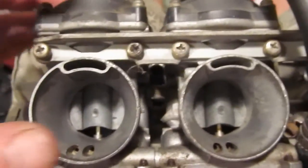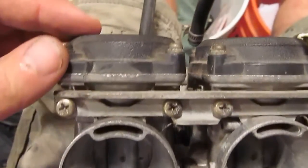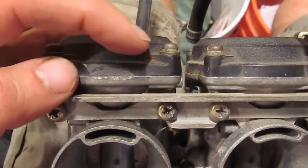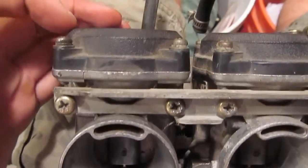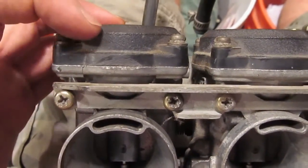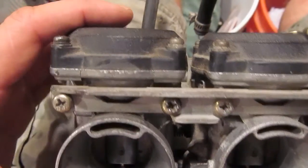If you don't hear the sucking noise and the door just goes up and down with little or no resistance, then you definitely have a vacuum leak. That means it's time to remove the top and inspect the diaphragm. We'll see how the slide behaves differently when there's a vacuum leak — it just slides up and down with no resistance.